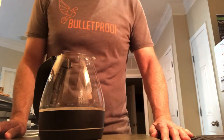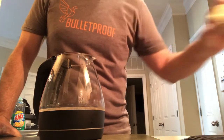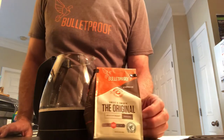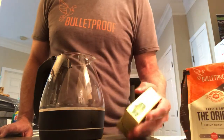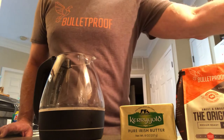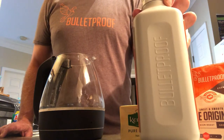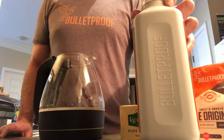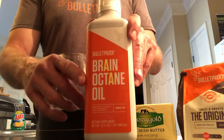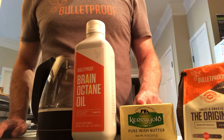It's as easy as ABC. A is a secret right now, B is butter, and C is coffee. What's the A? Well, you're going to find out in a minute. The A is Brain Octane oil — we call it A because it has two A's in the name. So: Brain Octane, Butter, and Coffee.